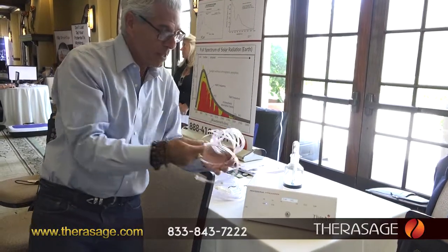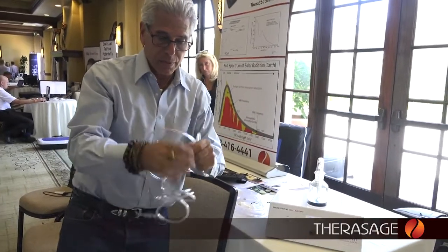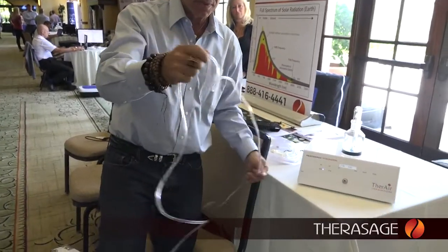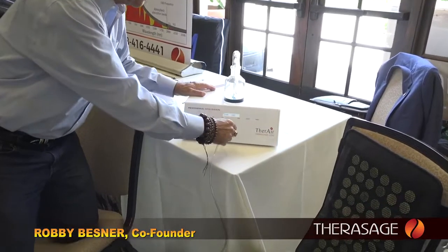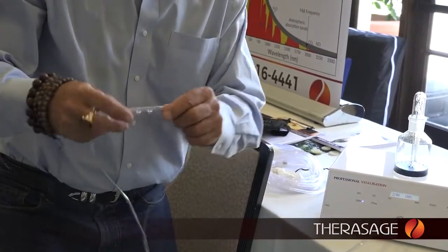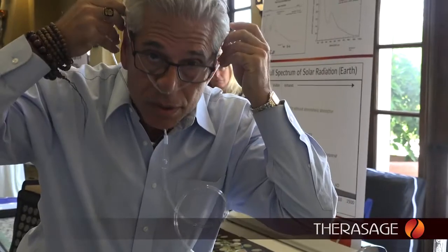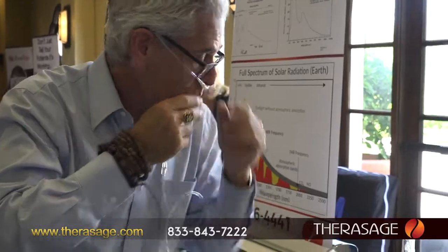The Pro comes with, I believe, ten of these simple cannulas. If you're familiar with this, you basically just unravel the tube, plug it into the front here, insert the cannula into your nostril, bring it up over your ears, and then you are ready to go.